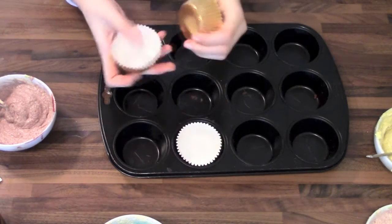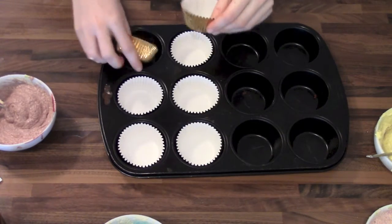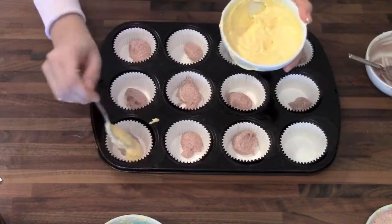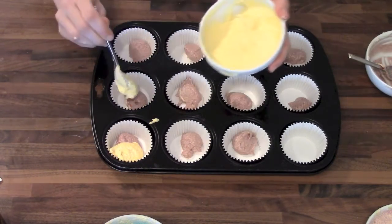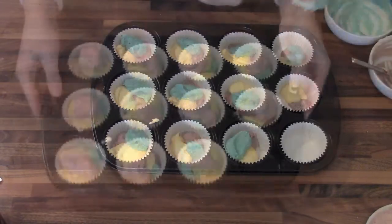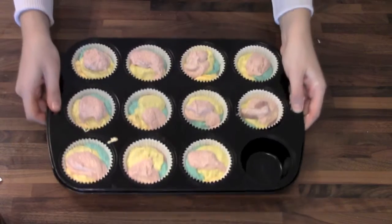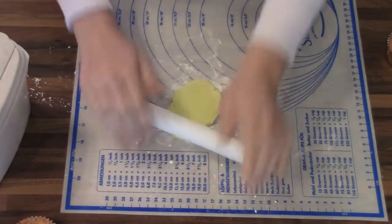Now I'm going to line my muffin tray with golden paper liners and then I'm going to bake it for about 25 minutes at 180 degrees Celsius or 350 Fahrenheit.